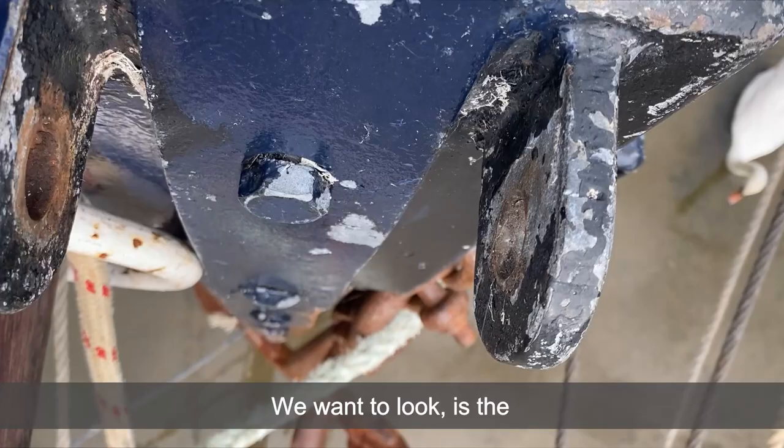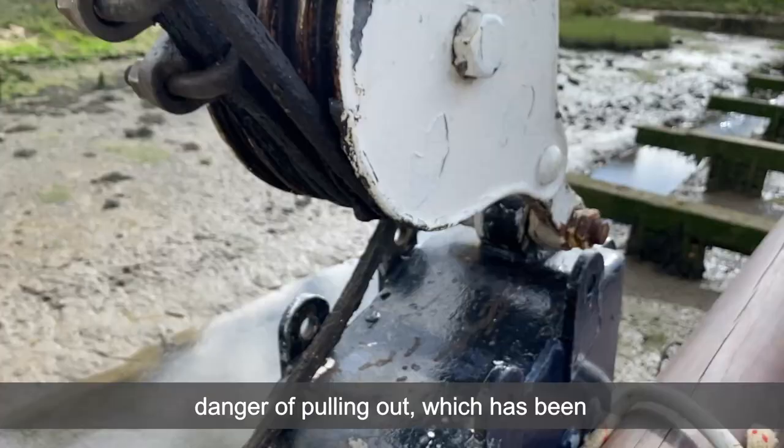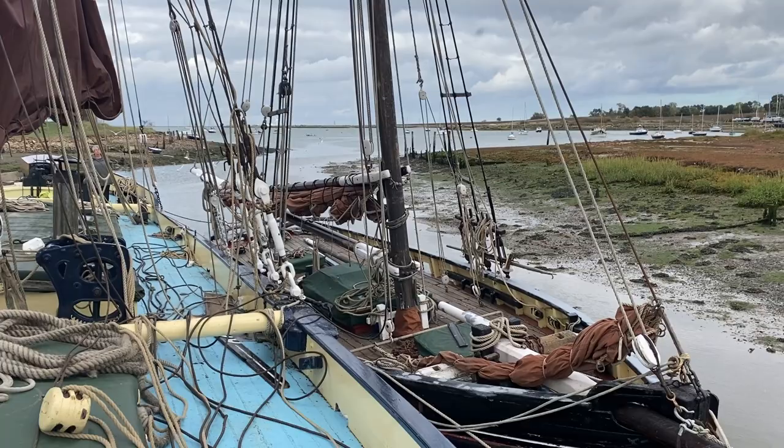We want to check: is the stem band secure? This is the metal band that goes down the front of the stem and is what the stafel blocks are shackled to. You want to make sure that's not in any danger of pulling out — it has been known on barges in the past. And how does the stafel wire look? That's a simple check: just make sure there's no rust and no broken strands. The wire should be nicely greased — just make sure it's in good condition.